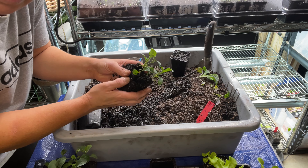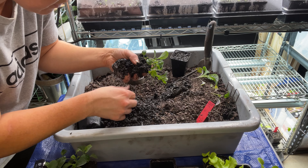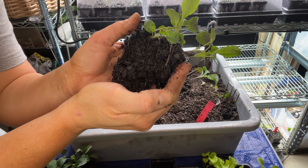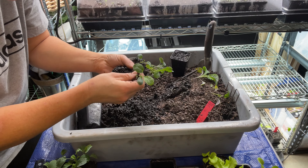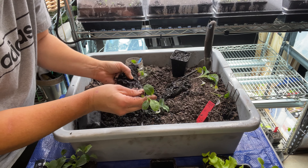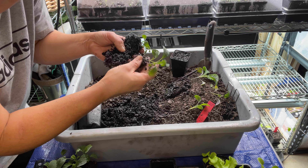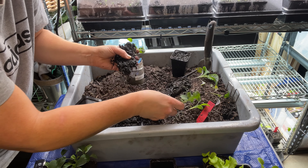I just very gently break this apart — very gently, just kind of massaging them. They can easily break apart, especially because if they're moist and you've added some water, it makes it a lot easier to work with. I try not to rip the roots, but sometimes it's a little bit difficult not to.